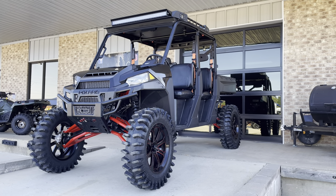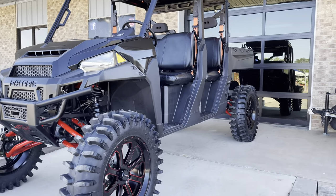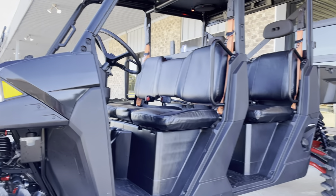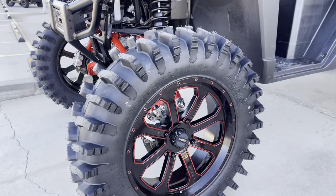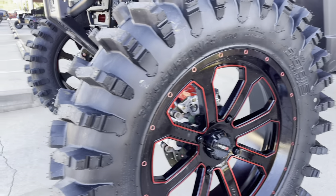Hey guys, JC here with Jackrabbit Off-Road, coming to you today to show you this beautiful new build — black on black with a little bit of red accents thrown in there, from the System 3 Off-Road wheels.